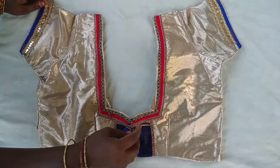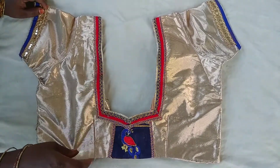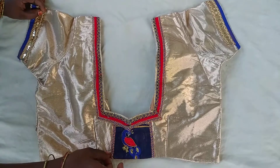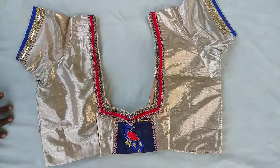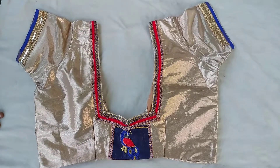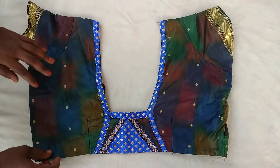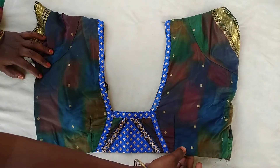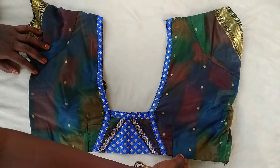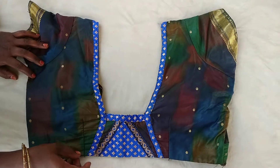I have to wear a mask and wear a mask. Now we will use the lace and friends for the blouse.